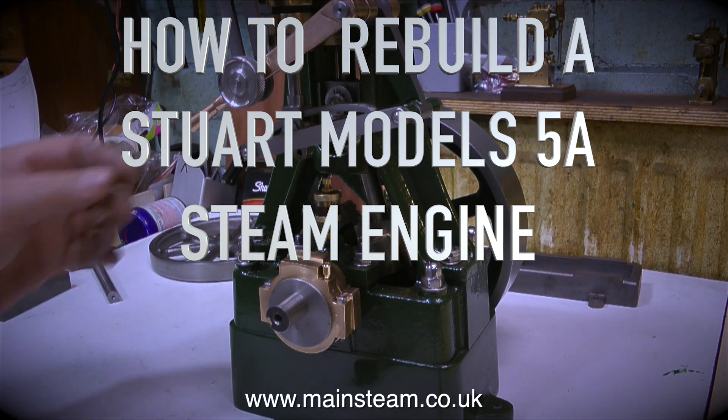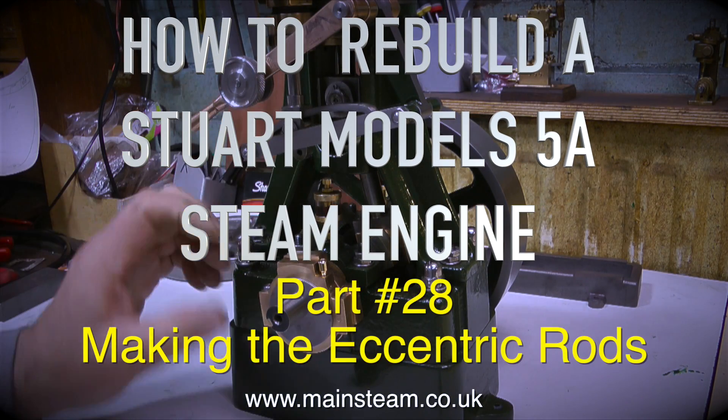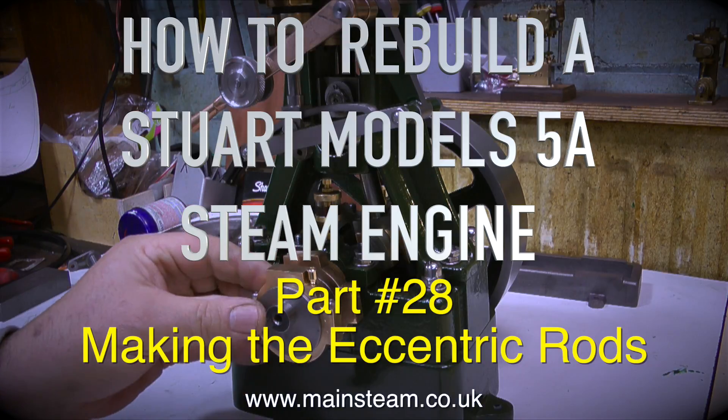How to rebuild a Stuart Models 5A steam engine, and this is part 28, making the eccentric rods.